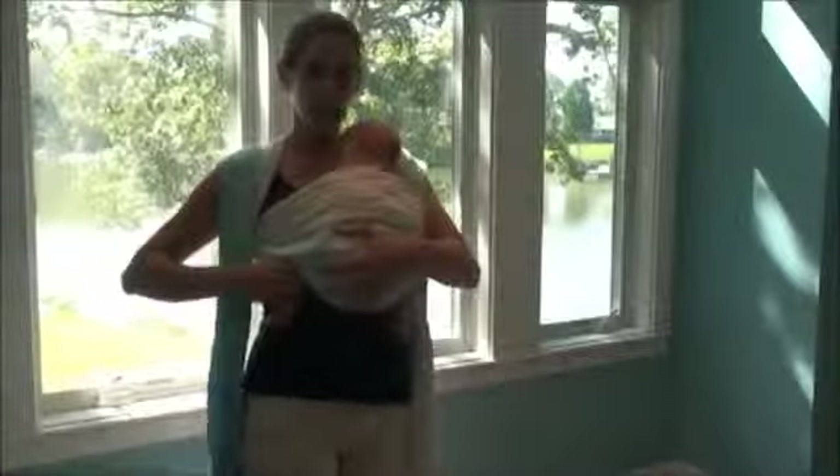The bottom half of the wrap I'm going to bring in between us, all the way up to her diaper. I'm lifting her bum out a little bit and bringing all that fabric in. I can also reach through like this and bring all that fabric up to the top of her diaper. That helps her hold her tuck so that her knees are higher than her bottom.